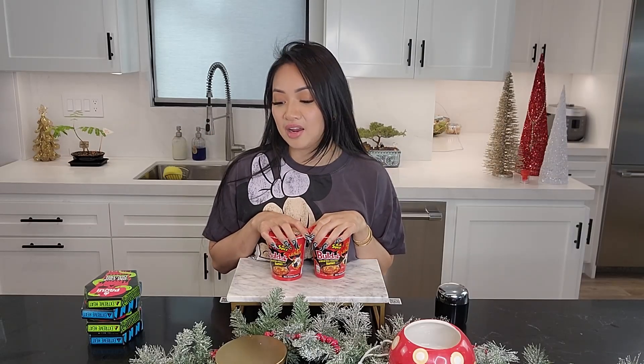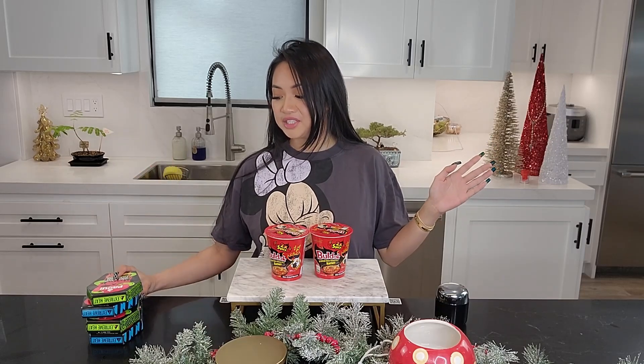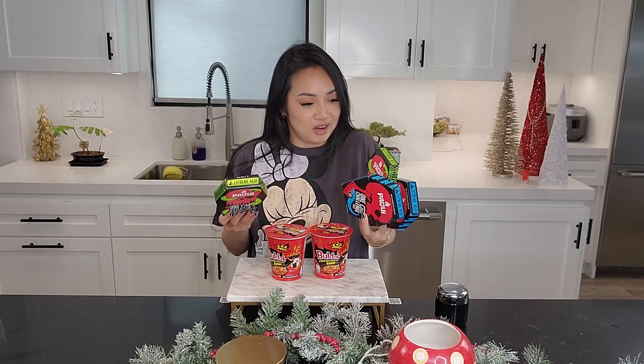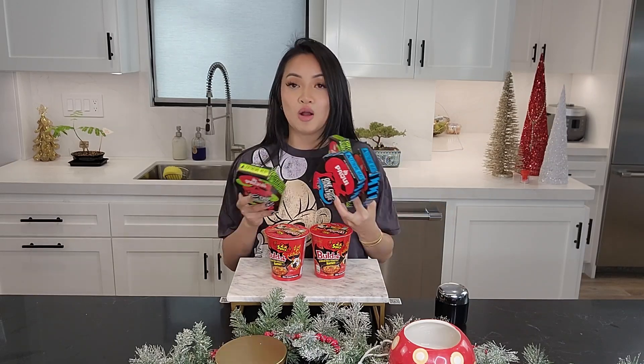I am a spicy food lover, to say the least. But there has always been one spicy challenge that I do not have the balls for, which is the one chip challenge. I see so many mukbangs of it and I want to try it, but I'm scared, scared, scared. So I'm gonna train myself to see if I can eat one of these and conquer the challenge — pray for me.